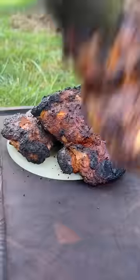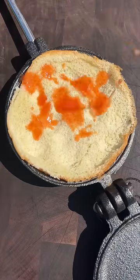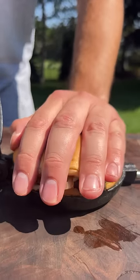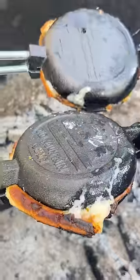Roll them on the hot grates — that is gonna sear up and char super nicely. Flip them over, beautiful crust on there. Pie maker: bottom bun, hot sauce, cheese, chicken, cheese, bacon, ranch, green onions, top bun. Close it all up, really push down that bun. Close the pie maker, little coals left, pull that over.